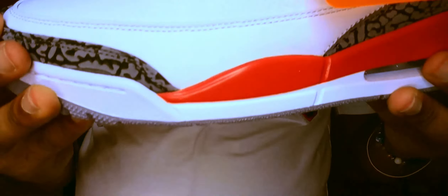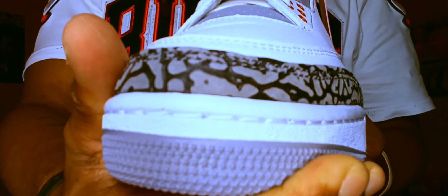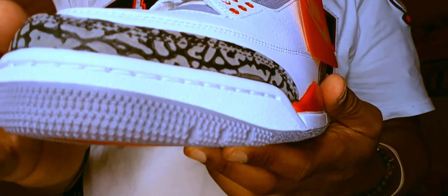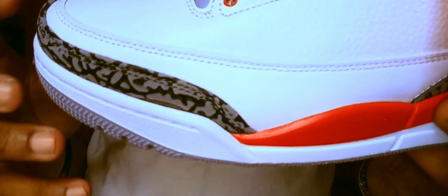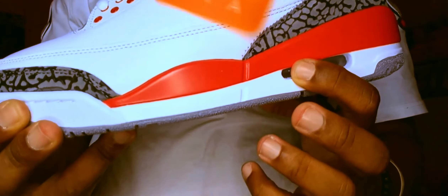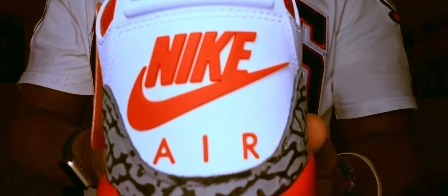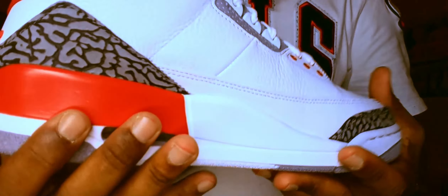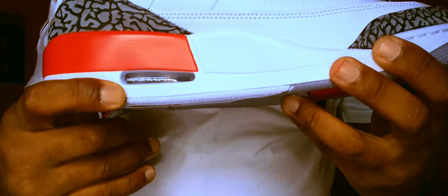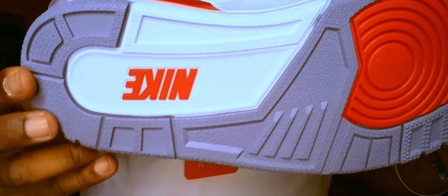I like these. You got your elephant print wrapping around the toe box right here — they did an excellent job on that toe. Look at that elephant print hit. I like how they brought these close to the OGs as possible. I like how they got the lower cut on this mud guard right here. You got red right here on the midsole, white underneath that. You got some more of that elephant print in the back, wrapping around. Nike Air in the back on your pull tab right there. Got some more red wrapping around on the back mid guard, white on this side, your visible air unit, and underneath you got gray, red, white, and more red.